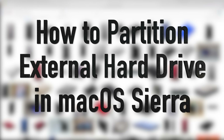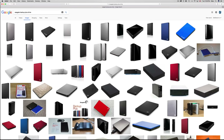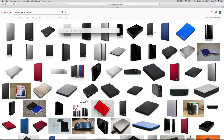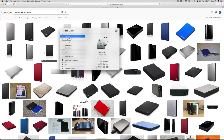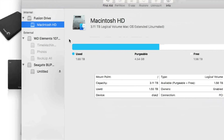Hey guys, on today's tutorial I'm going to teach you how to format your external hard drive using the new macOS Sierra. So this is Mac Sierra, the latest version. Let's just go right into Disk Utility. To find Disk Utility, just go to your Spotlight search, click up there, and just type in Disk Utility. Once you see it, just open it up.